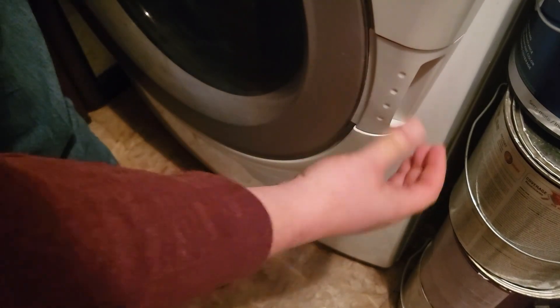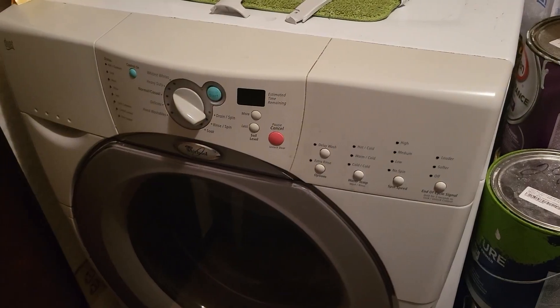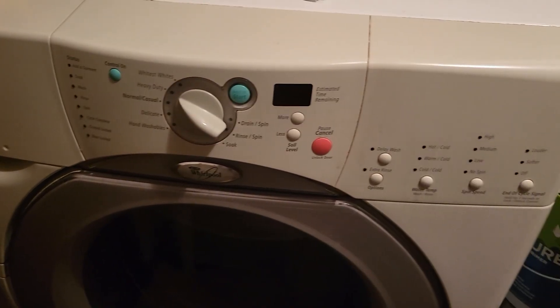Looks like it works perfectly — it's a perfect fit. The handle seems to be constructed well. For reference, this is the kind of washing machine that we have. It's a Whirlpool; this is what it looks like.